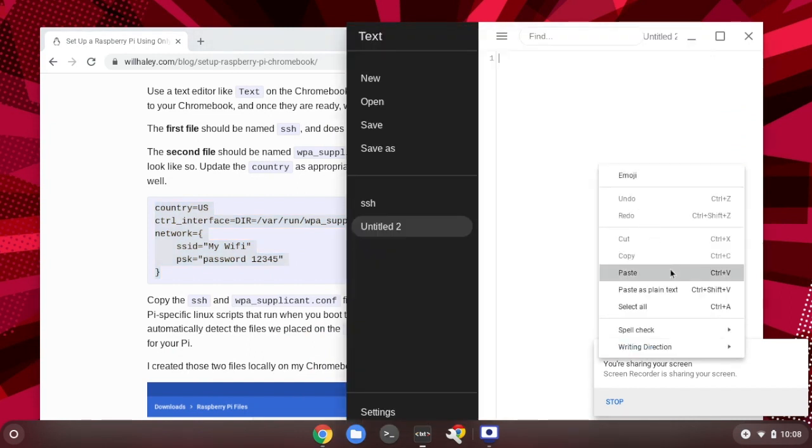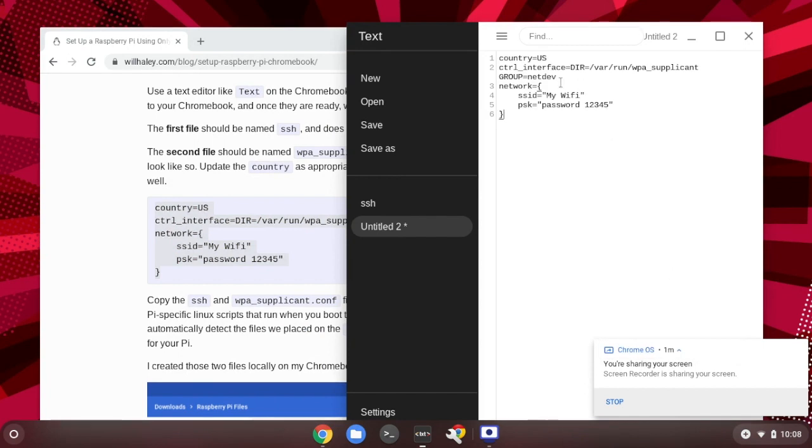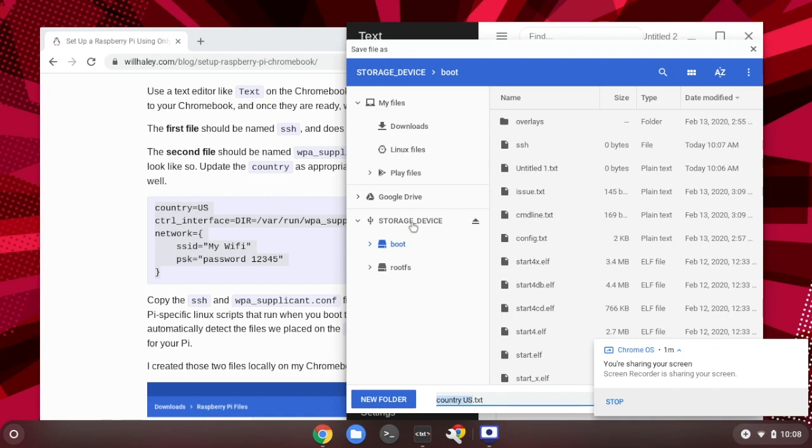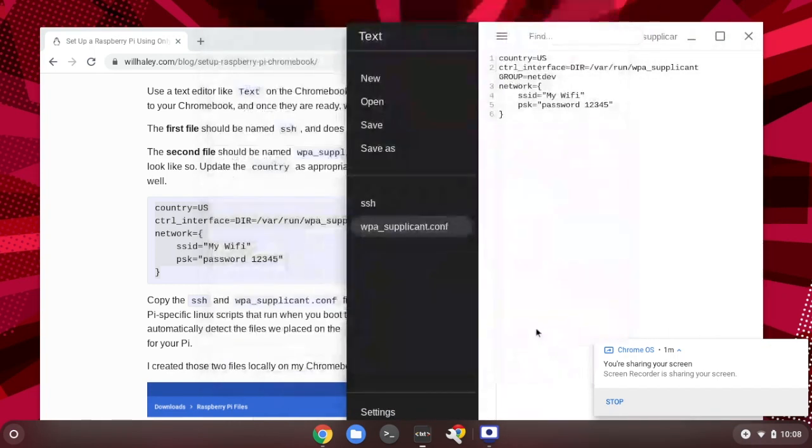For the second file, we need to write the wpa_supplicant content. Right-click and copy, or use Ctrl+C, then go back to the Text app and paste with Ctrl+V. In this file, you need to enter your wireless SSID and password. After you're done, click Save As and save this wpa_supplicant.conf file into the boot directory of the SD card. Everything must be in lowercase, exactly as written. Make sure you save the file with the correct SSID and password. Then remove the SD card and put it in the back of your Raspberry Pi.